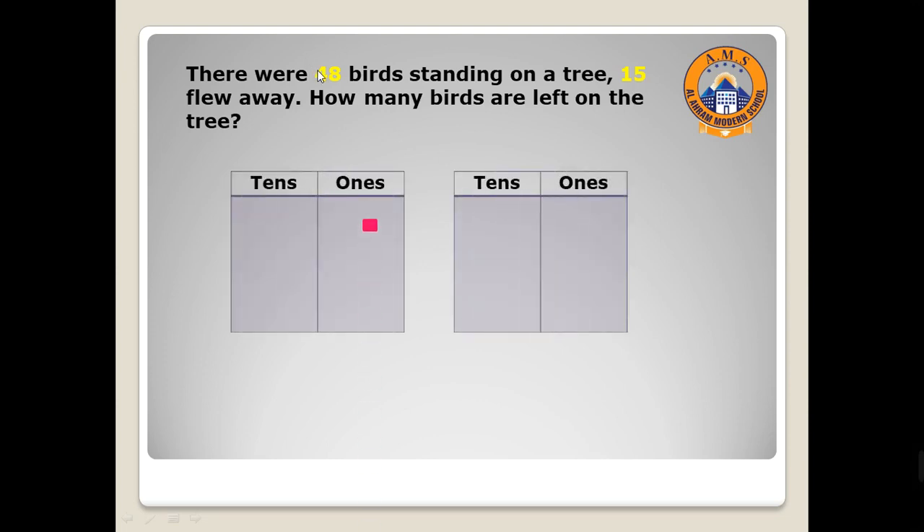Let's start with the first number — 48. Draw eight ones in the ones column: one, two, three, four, five, six, seven, eight. Then draw four in the tens place: one, two, three, four. Remember, in subtraction you need to cancel the second number from the place value mat.